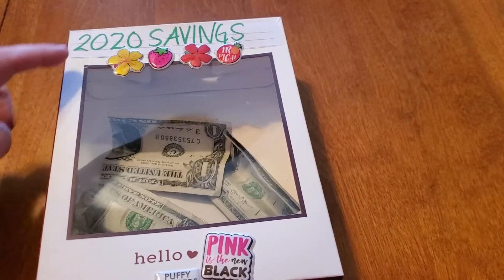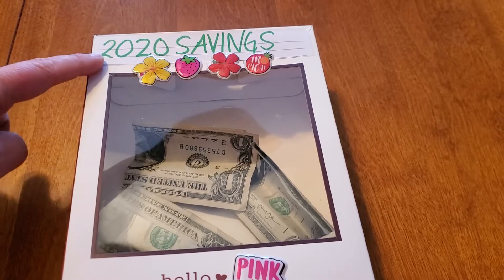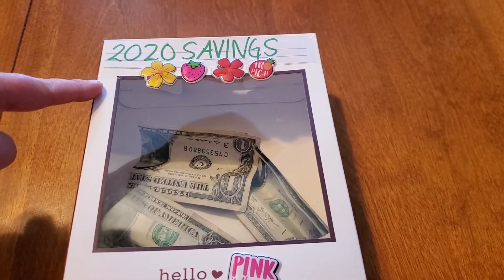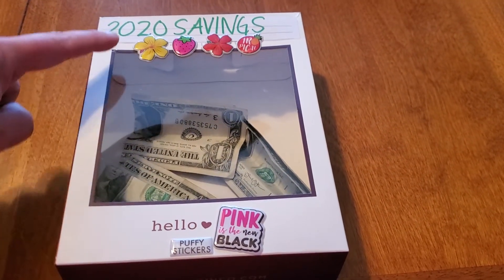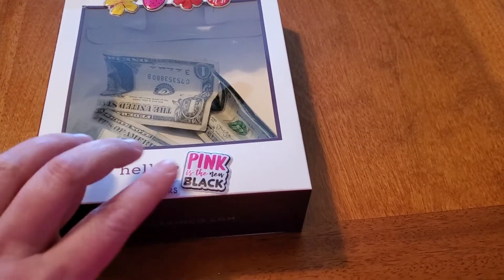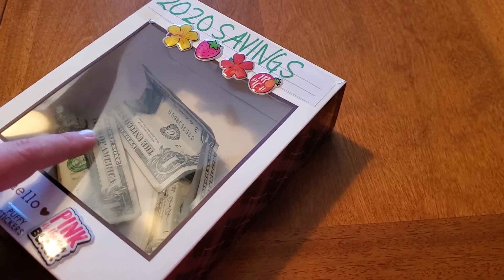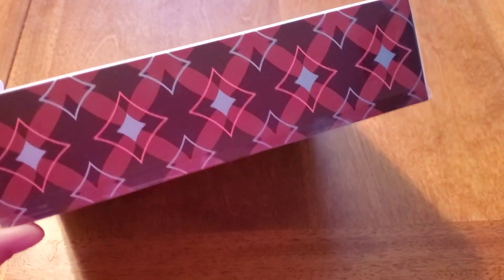All I did was cut out a small piece of lined paper, wrote '2020 savings' on it, and I already had these stickers at home from a Dollar Tree haul. I went ahead and covered some of the writing, and down here I did the exact same thing. I like this because you can see through it — it almost looks like a shadow box — and the sides are already decorated, so you don't have to worry about that.